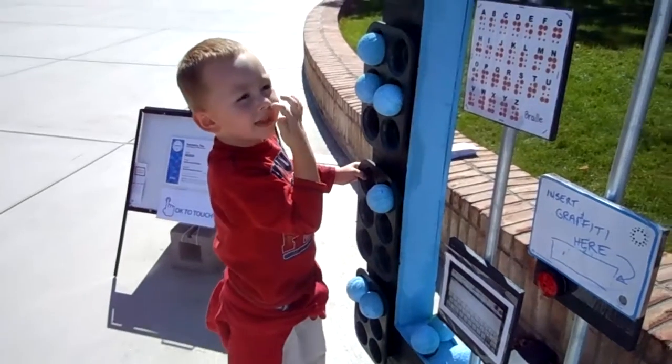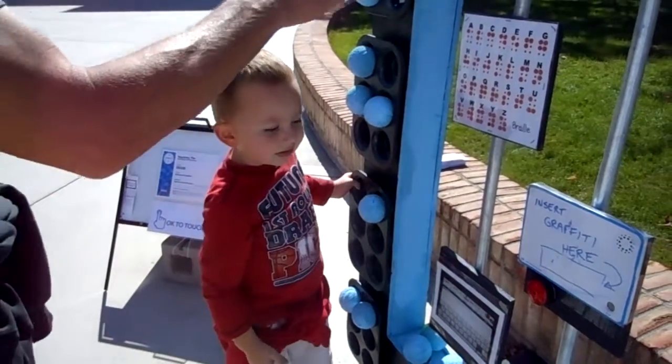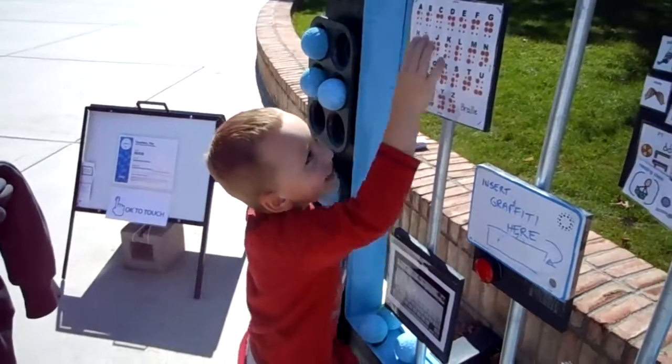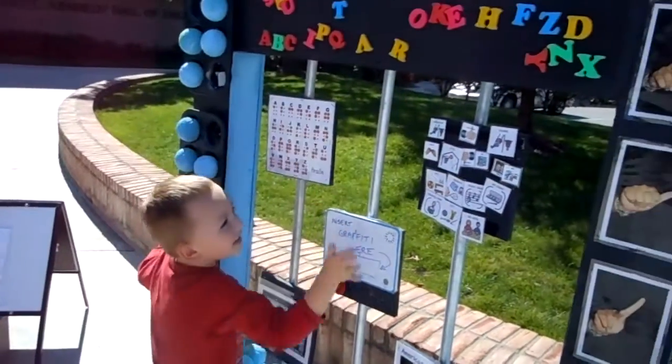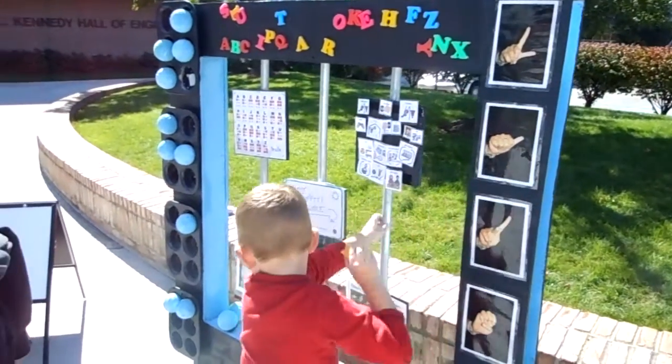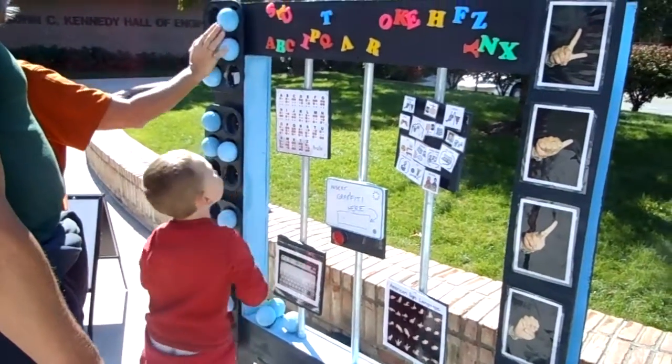Let's go. Where's the B? That's it. A, B, C, I, P, Q, A. No. No? That's not how it goes? A, B, C, E, H, F, C, D, O, K, E, H, F, C, D. That's a good way to do this, huh? Yes.